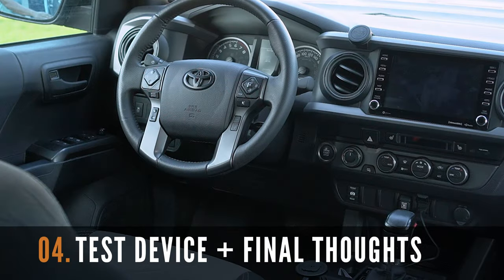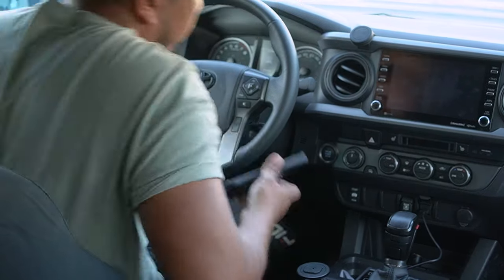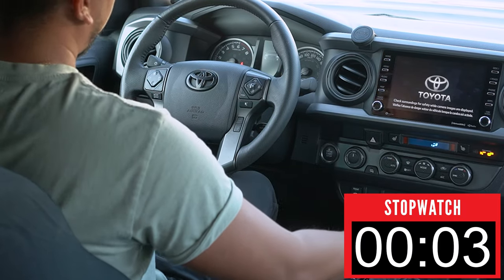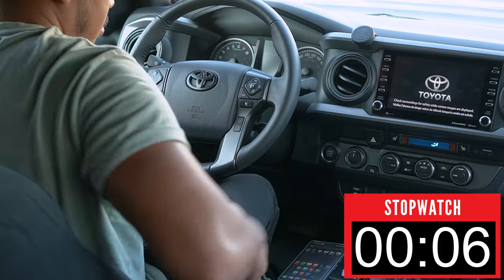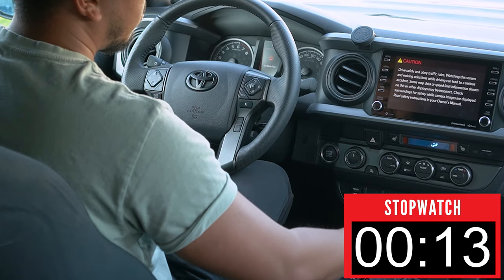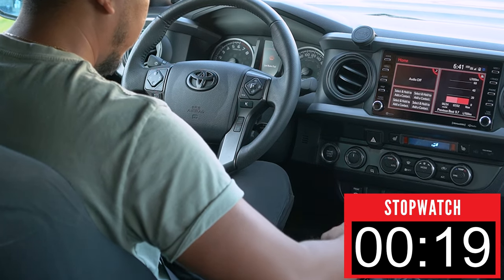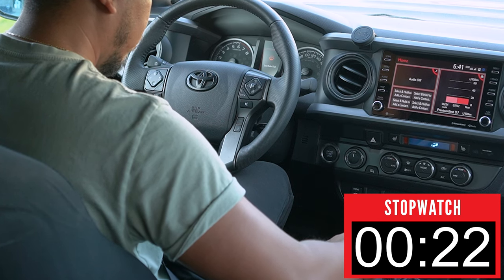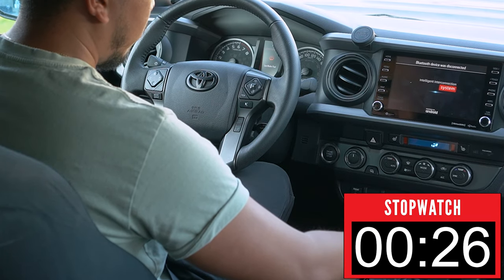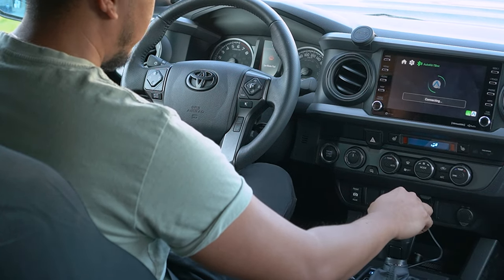Let's now test how quickly this product connects in real time and go over my final thoughts. Their website did not say how long the pairing process would be, so I'm timing my own experience here starting from turning the vehicle on. I got about 26 seconds for my first time after connecting the Bluetooth, and an average of about 15 seconds for the next couple of drives, which is fast and super convenient.